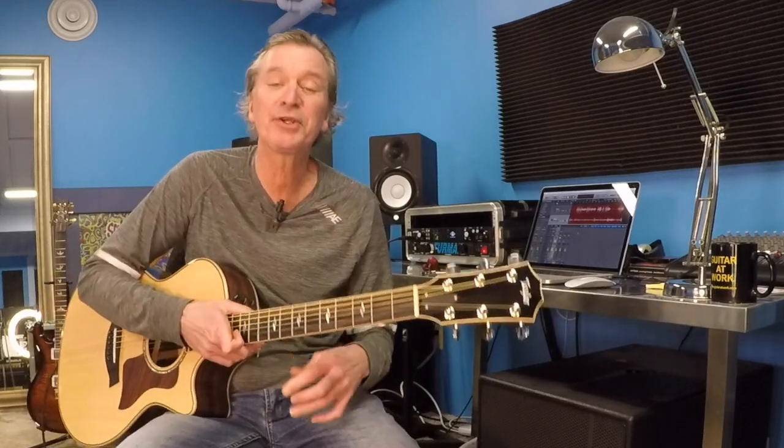Hi everybody, welcome back. Shane here with you from Guitar at Work. This is Rocky Mountain Way — what a great tune. I'm doing an acoustic version of it. Obviously it's on an electric guitar, and there are several guitars going on in there, but you can distill it down to a really cool acoustic song to play around the campfire or wherever you might be playing.